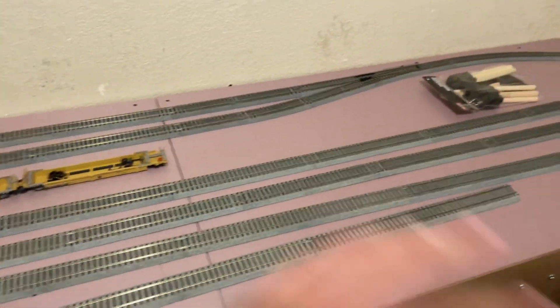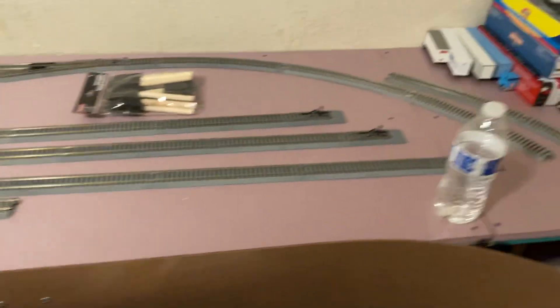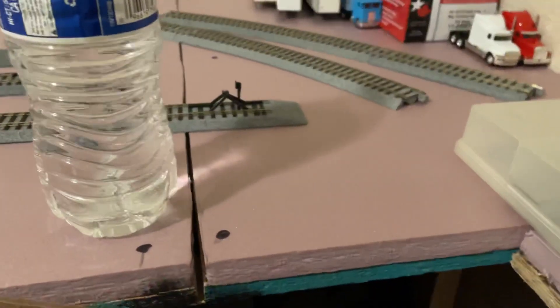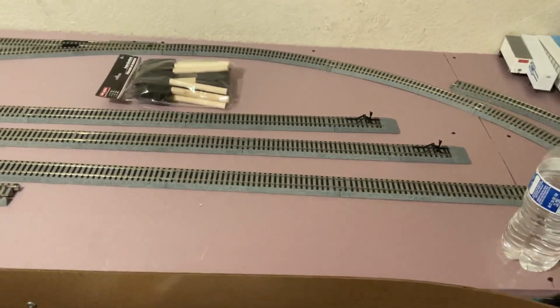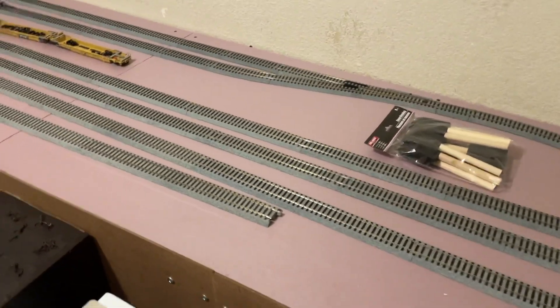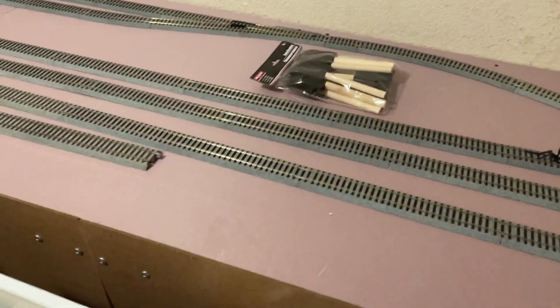First off, the dimensions are still the same — 11 by 10, so 10 this way and 11 this way. The table hasn't changed. What has changed is I added some foam — this is half inch pink foam. The reason I got half inch foam is it's pretty cheap, because pink foam nowadays is really expensive. The terrain is going to be mostly flat, with a few small rivers or ponds, and a little hill area too.